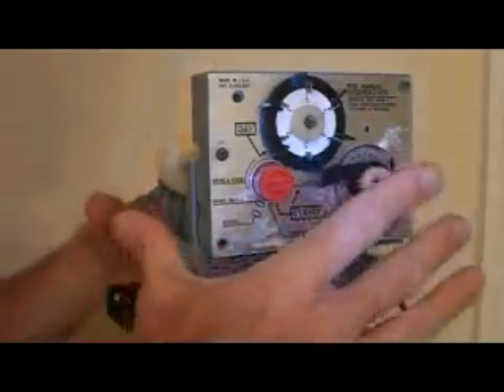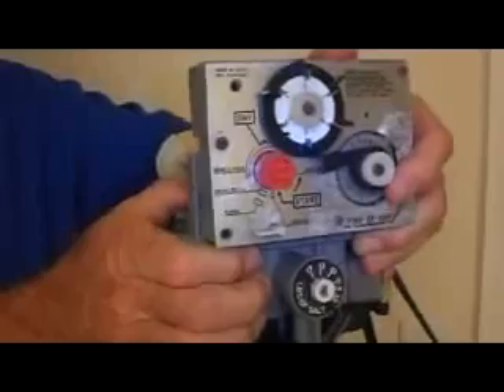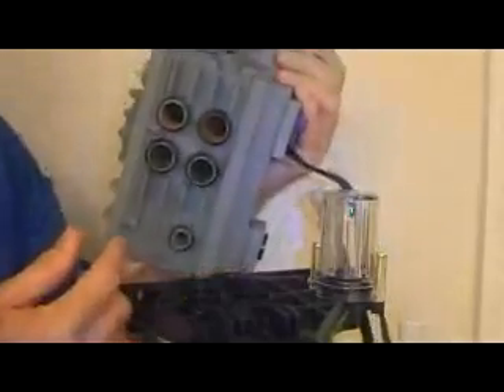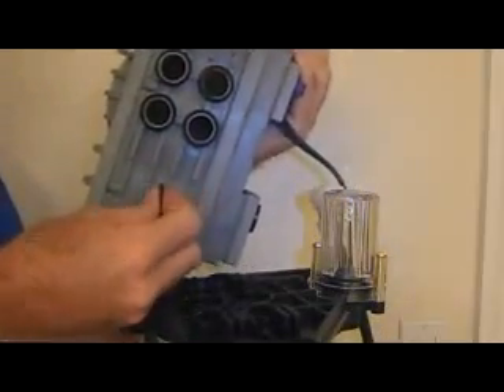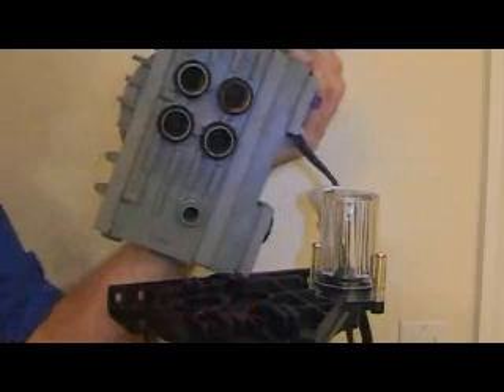Now you can just grab the whole valve, rock it a little bit, and it comes right off. You will notice there are six holes. The O-rings may stay on the valve or they may remain in the tank adapter portion.